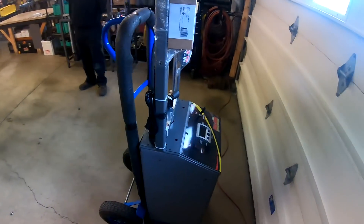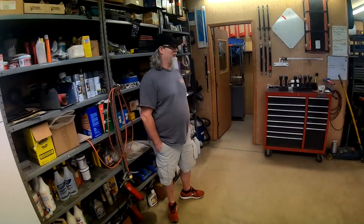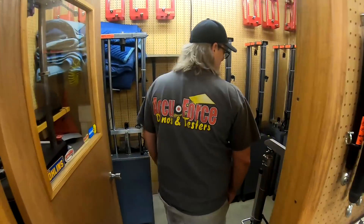Looks very nice. Let's check out the old shock room. This was the humble beginnings back here — I remember it. Now we use it as clean storage. This is where we started with the shocks.